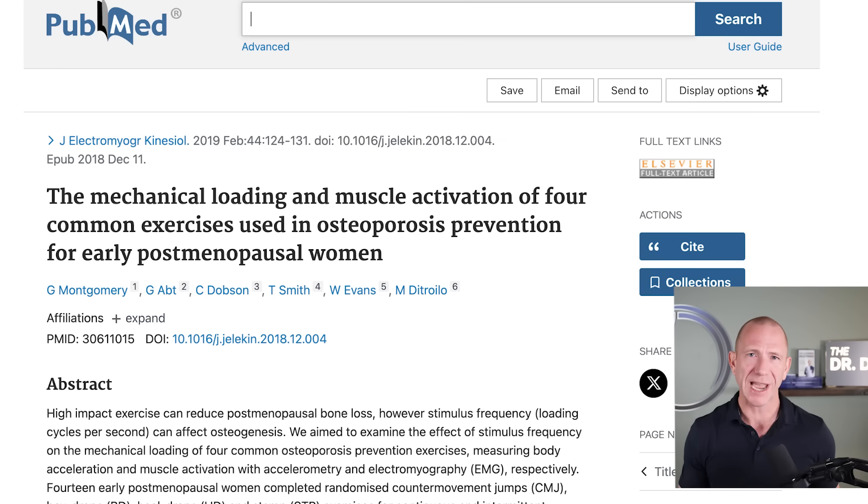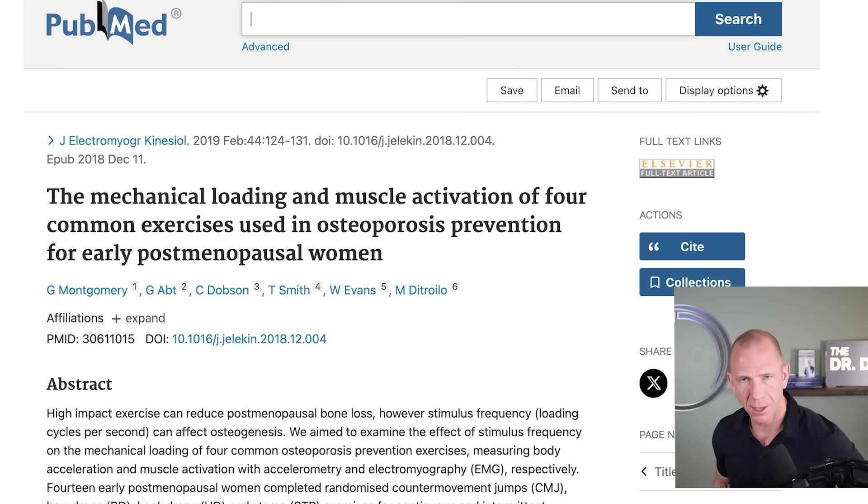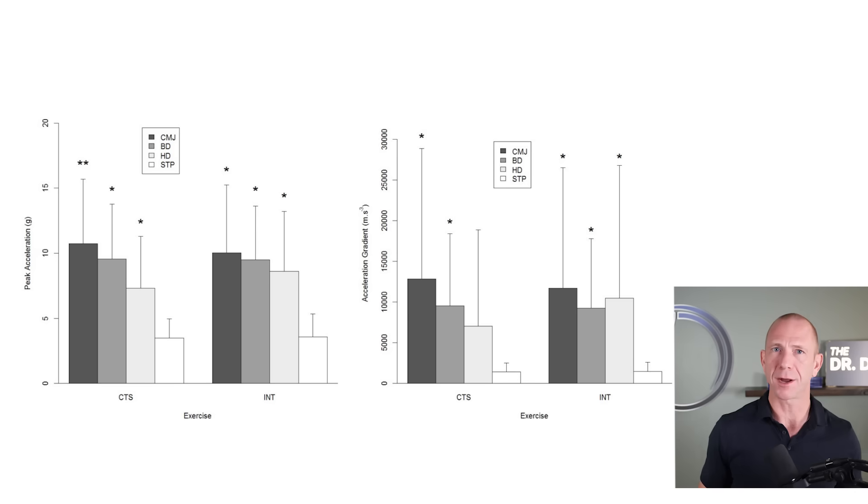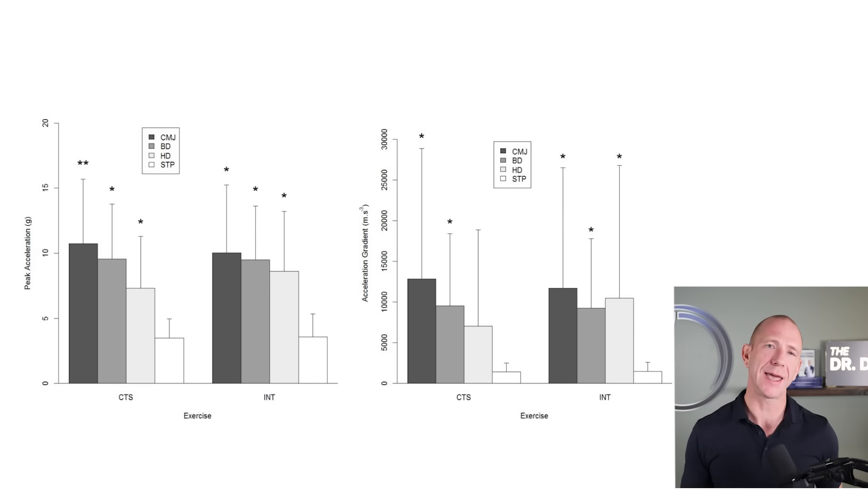A counter movement jump is where you start on the ground, jump up into the air, and land back on your feet — with lots of variables like height, body weight, and landing technique. Box drops are stepping off a box of variable height, which requires care depending on your starting point. They compared these four exercises using acceleration measured in g's, where one g equals the acceleration of gravity on Earth.